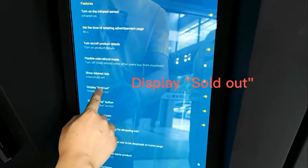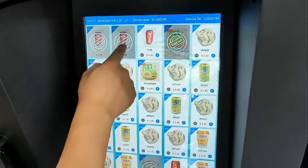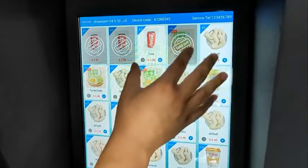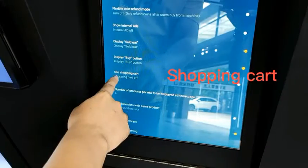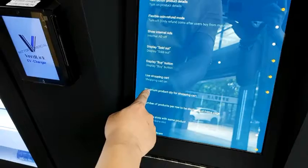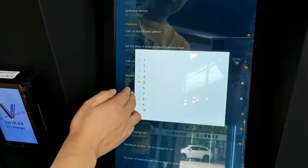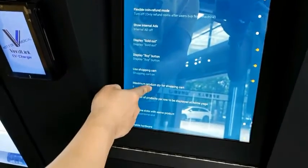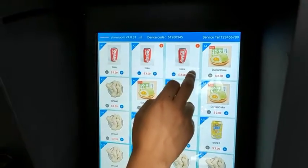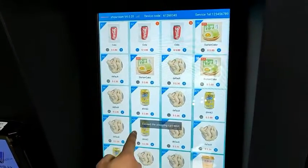Now let's see what Display Show Out means. I'll turn it on. You see that when a product is sold out, there is a stamp showing users it is sold out. When Display Show Out is turned off, sold-out slots will disappear from the screen. Next, let's look at Use Shopping Cart. Turn it on, and you see a setting to set the maximum product quantity for the shopping cart. You can select the maximum number of products users can buy at one time — now we set it to four. Maximum four — if you try to add more, it cannot.